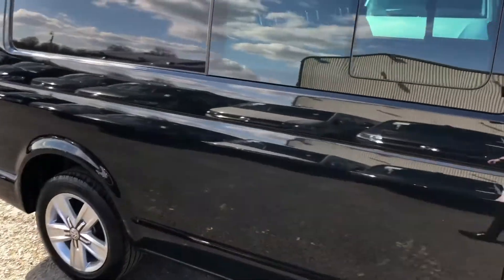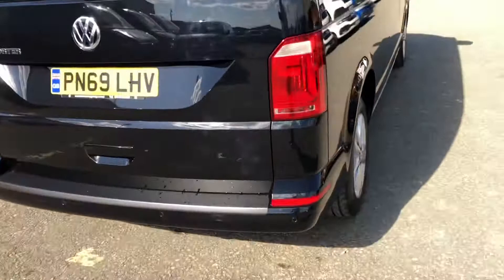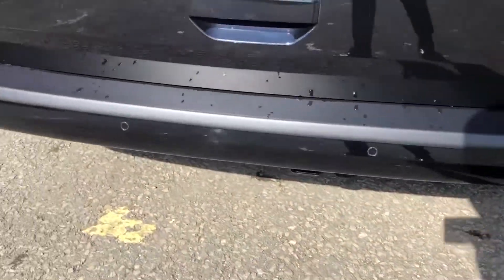As you can see, this vehicle is finished in deep black pearl effect paint. In the back you've got your tailgate with a window, and you've got your rear parking sensors across the back bumper there.